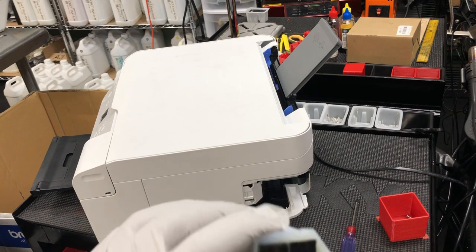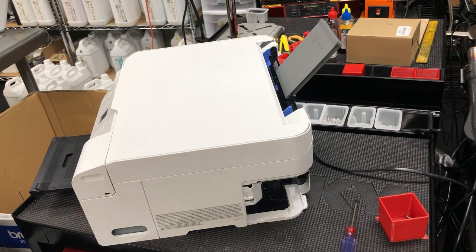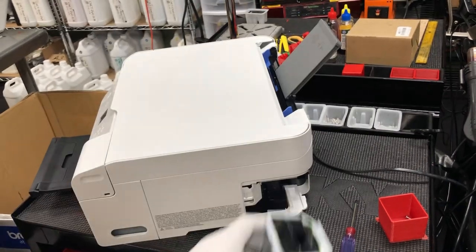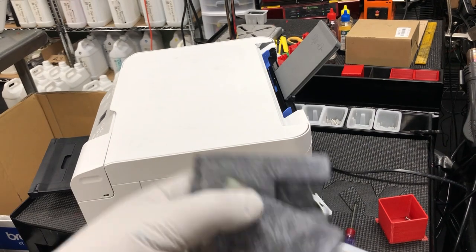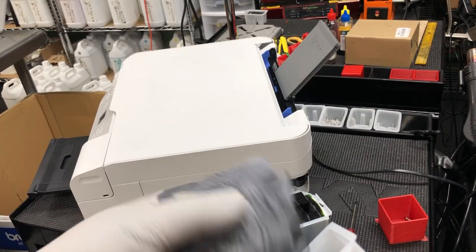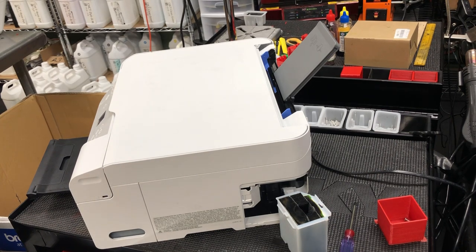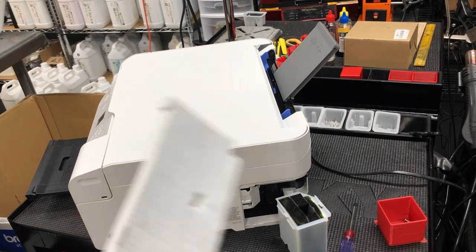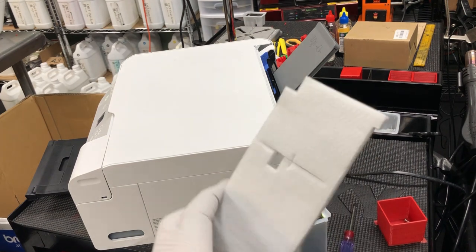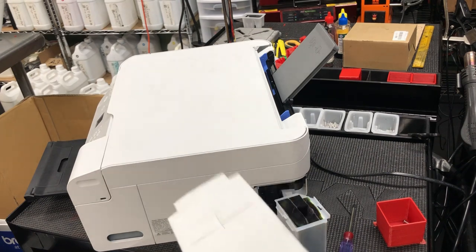Some people take those pads out, put them inside pantyhose, throw them in the dishwasher, wash them, then dry and put them back. That works. But after a couple of times, the sponge won't be as absorbent as before. So what you can do is go to eBay or Amazon — somebody sells those kinds of sponges and you can cut them into shape. We got some level covers that are the same kind of sponge, and those are available at our website.